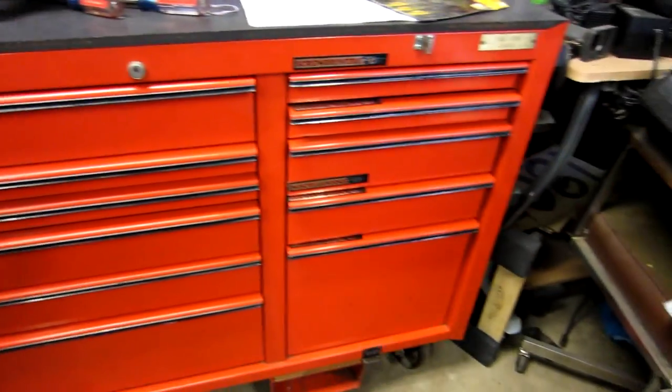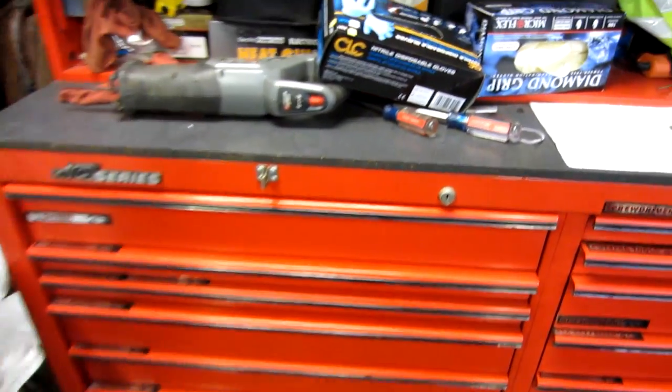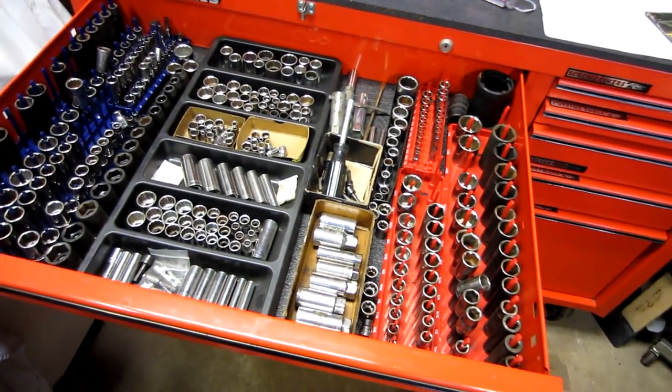Simple label system — they're just magnetic, they move around. It's not the best way to do it, but it gets it done. Some of the labels are accurate, some aren't. Sockets I use a lot, so I made sure they were in the top drawer.